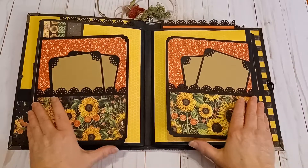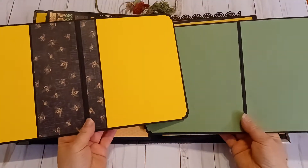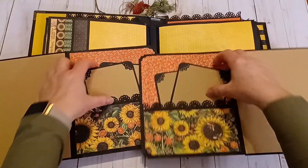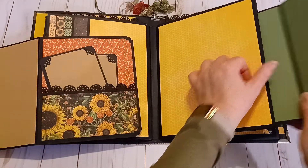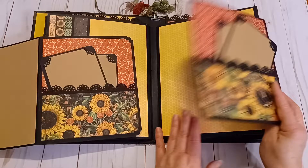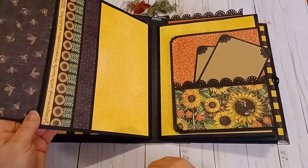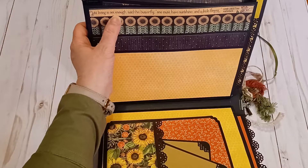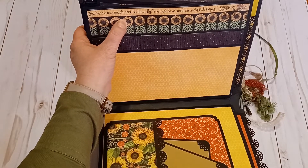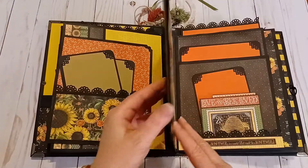This section goes out like this — you can take those out, and both sides are double matted. There's a pocket with a couple of mats and lots of space for your photos. There's wording that says: 'Just living is not enough, said the butterfly — one must have sunshine and a little flower' by Hans Christian Andersen. It's a beautiful quote.